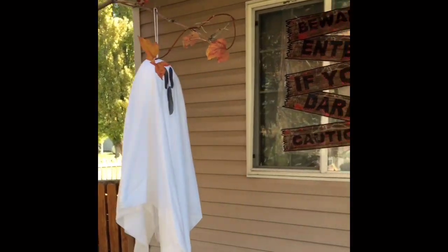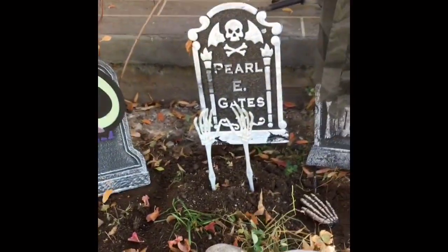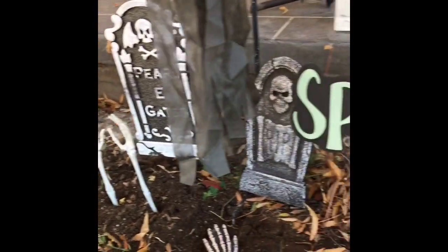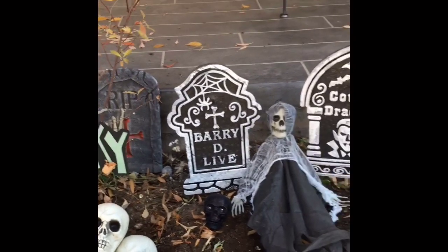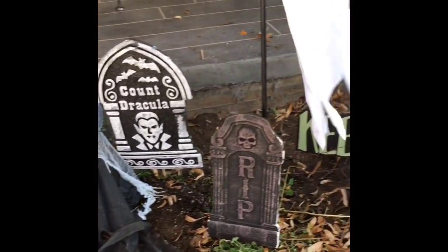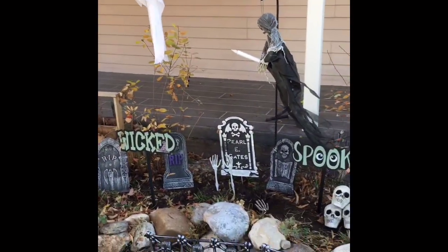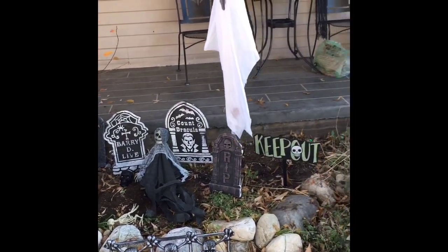Now I'm just going to show you how the graveyard turned out — I think it looks great, I think it turned out so good. I hope you enjoyed this video. If you did, please give it a thumbs up, hit that subscribe button and become a member of my YouTube family — I would really appreciate it. I hope you guys have a good day and a spooky Halloween, and I'll see you in the next video!